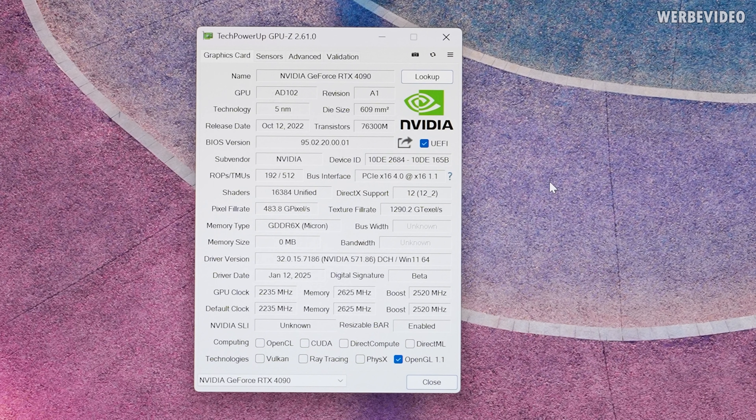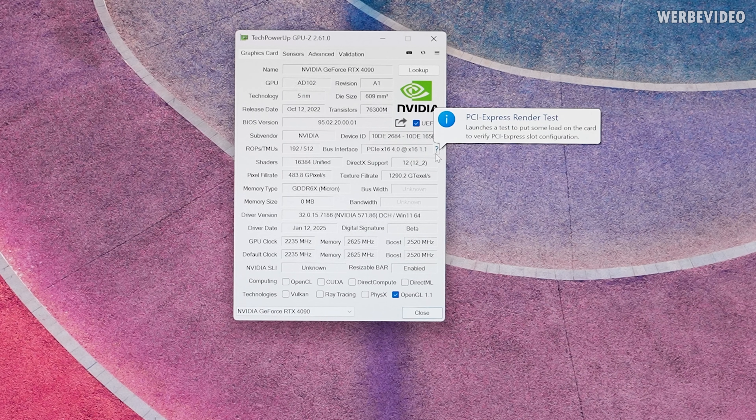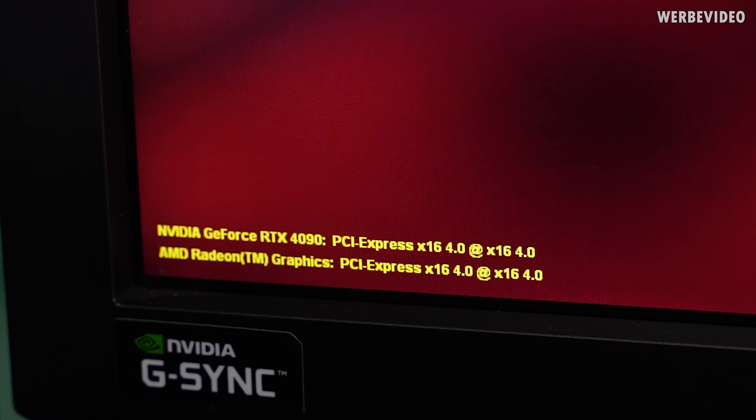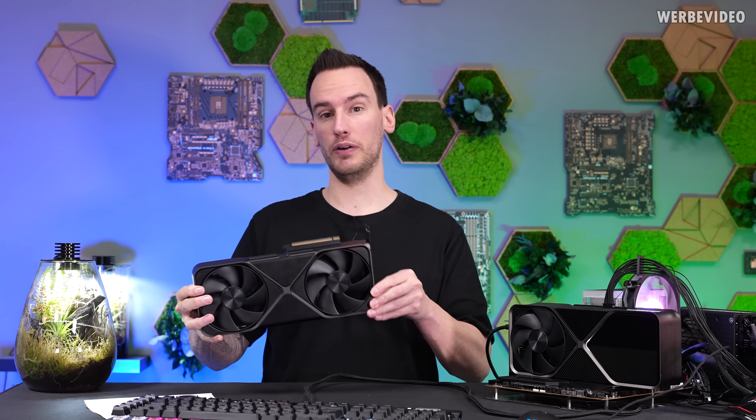To check the PCIe speed, simply open GPU-Z and check the bus interface. Here we have 4.0 x16, but it's currently running at x16 1.1 due to a power-saving feature, as you can read in the prompt that pops up. To test it properly, click the question mark, start the render test, and make sure to start it in full screen. You can then observe on the bottom left that the card is running at the intended x16 4.0. For this video we don't actually need the 4090 Founders Edition because we can lower the PCIe speed in BIOS for the 5090, but while testing this I noticed something odd.